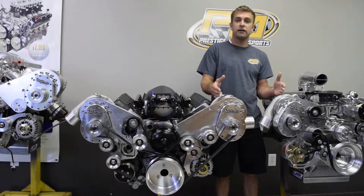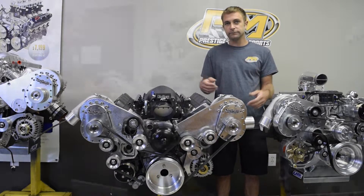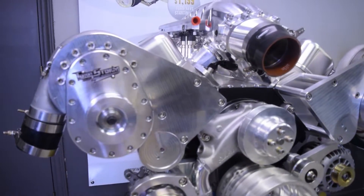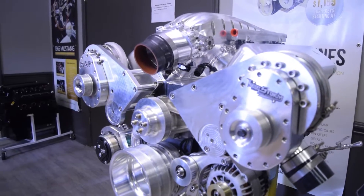It's probably one of the only companies out there that has a front drive kit with superchargers for a variety of applications. These are solid billet construction and they do have a lifetime warranty, which is a really nice deal.